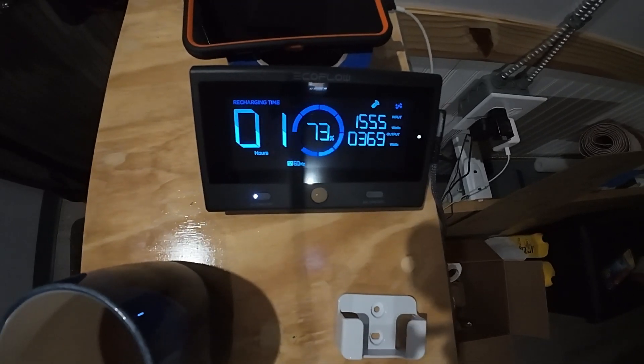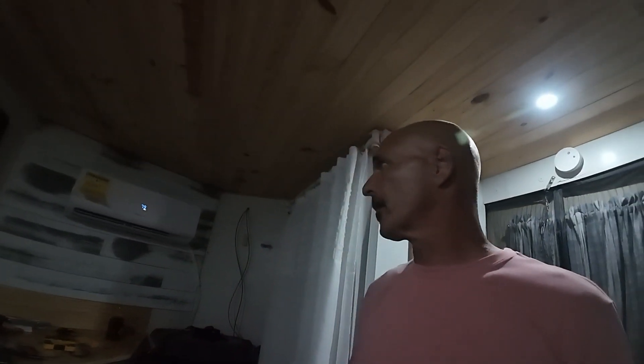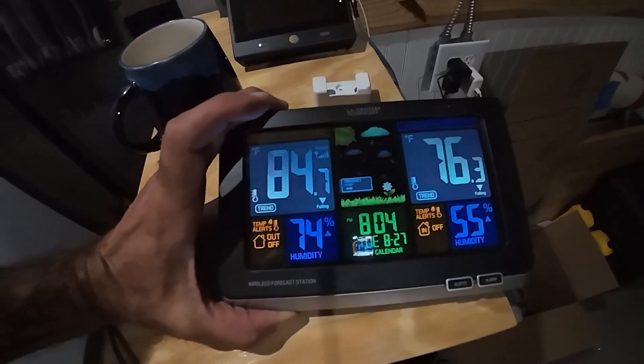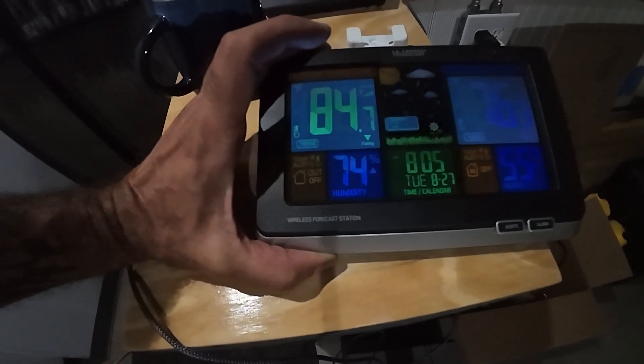If it reaches where it's supposed to be — especially at night camping when the EcoFlow is 100% charged — it should run everything all night just fine until the sun comes up and starts charging the battery. Right now it's blowing nice cold air: 76.3°F inside the trailer and 84.7°F outside, 55% humidity inside versus 74% outside. This might work out after all. The EcoFlow fan is actually louder than the mini split — you can't even hear it.